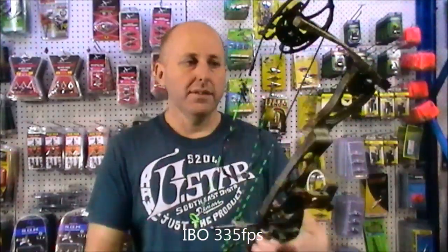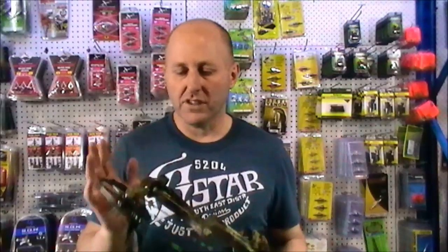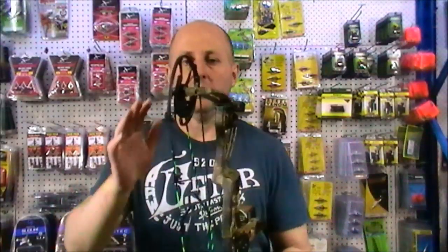My draw length is 28 and a half. The Lithium as a bow is a good bow. Martin's a great company. I just want to talk through the key points with this bow.